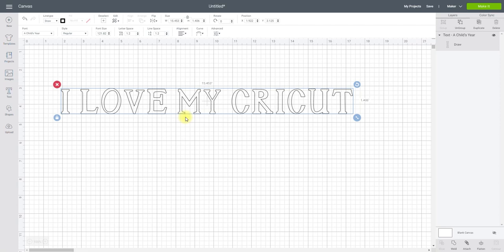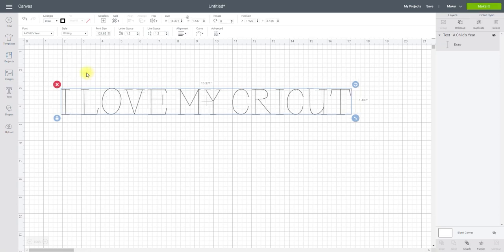When you change to draw, you end up with double line text. Sometimes you may want that, especially if you're using thicker pens like the metallics — you can color it in. But a lot of times people say they don't want double lines, they want a single line. It's always worth checking the style — if you come down here you'll see there's actually a writing style, and clicking it will change from double line to single line.